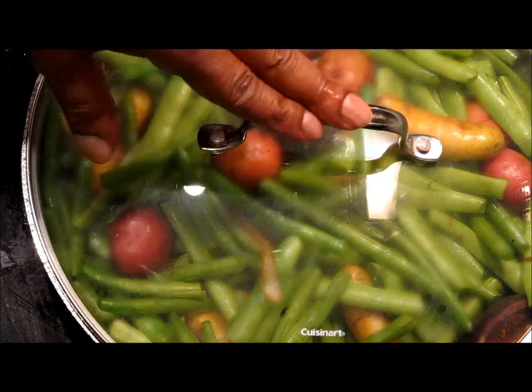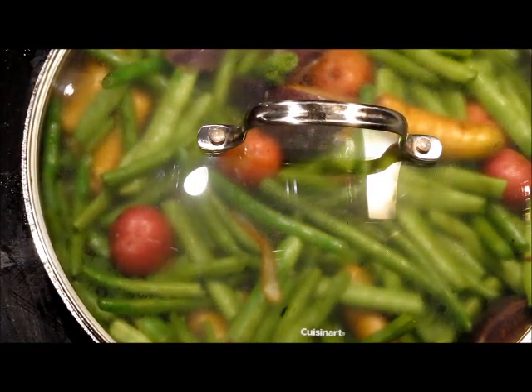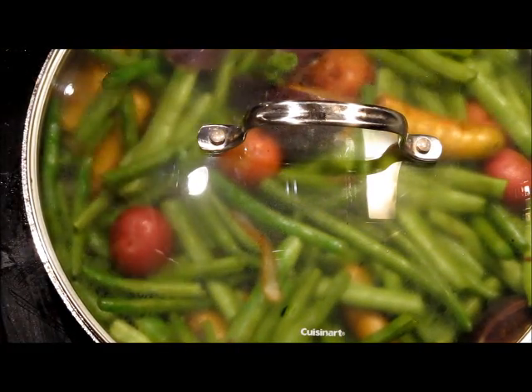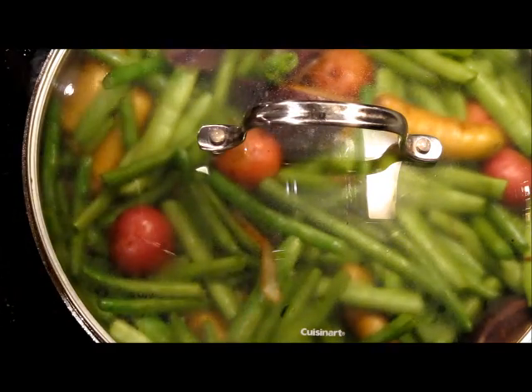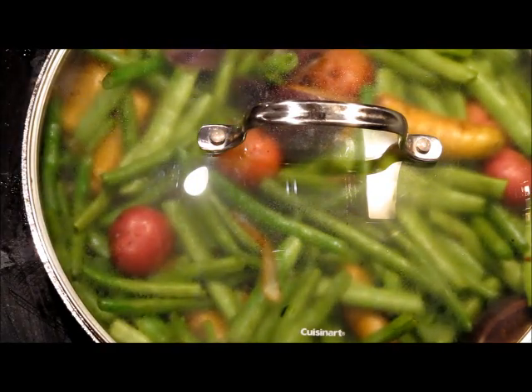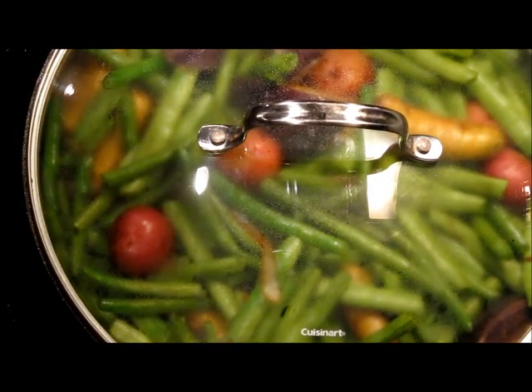Now all we need to do is cover and let it go. This dish will be ready in about 14 minutes, and I'll see you right back here. This soul food dish is coming together nicely and I cannot wait to taste this meal. I know you wish you were here — I'll see you in a moment.